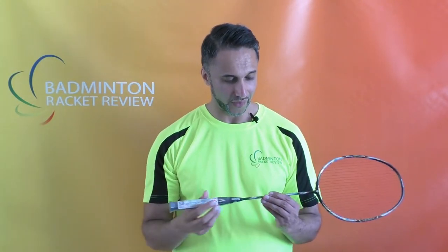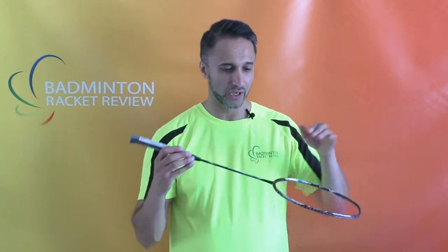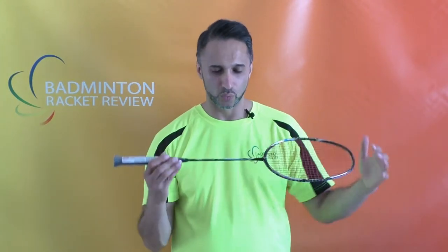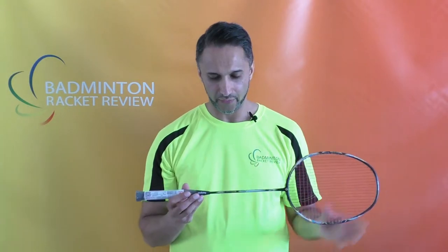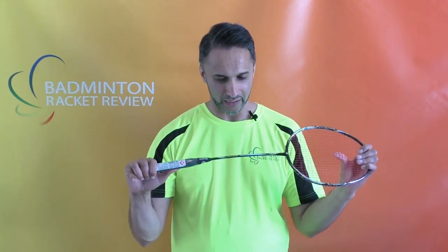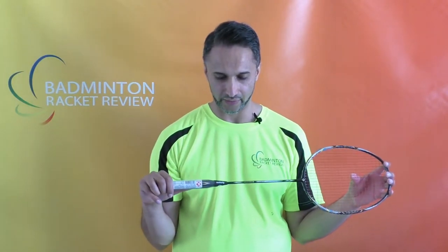Balance is 335, so majorly towards the head, and that is for obvious reasons. When you've got a super light structure, to get anything out of this you're going to have to put a lot of weight towards the head of the racket. The stiffness is 8.5 to 0.1 and it feels pretty stiff to me, which makes sense given the weight of the racket to have a stiff shaft.